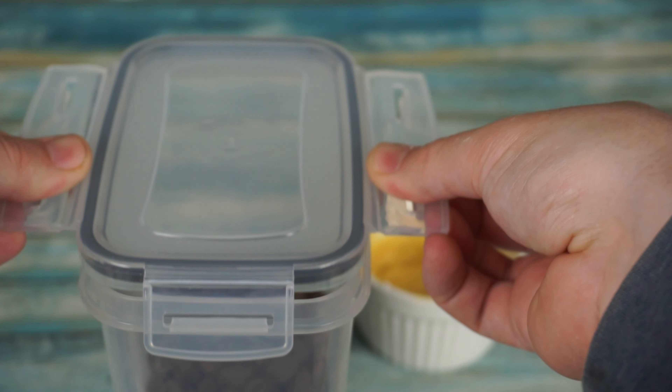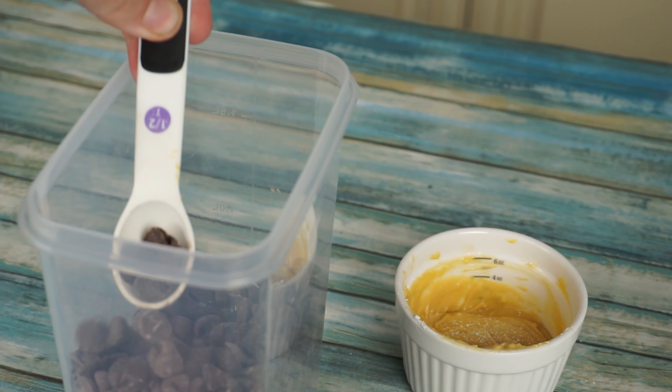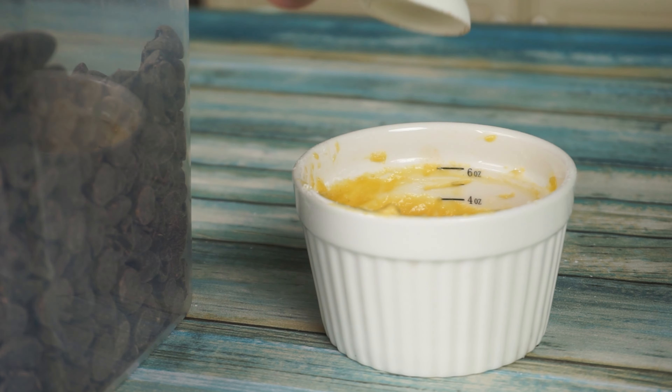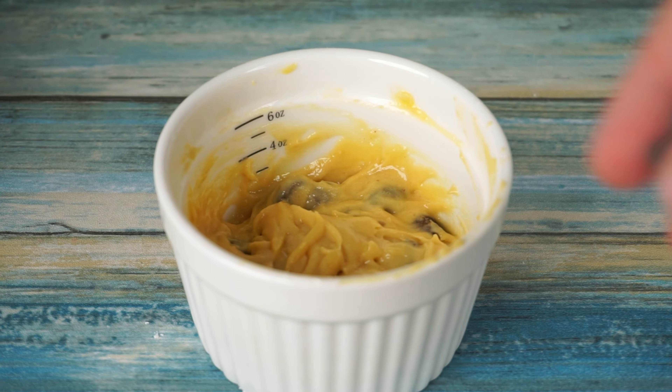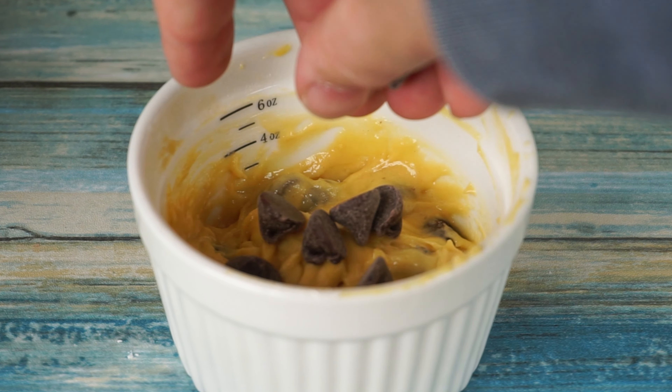For our final ingredient, we are going to add 1 tablespoon of milk chocolate chips and mix together. Then add a couple more chocolate chips just for the top.